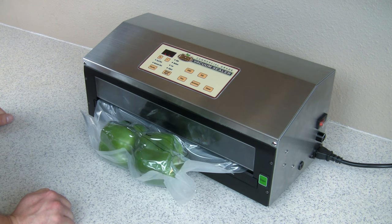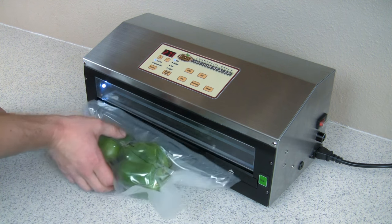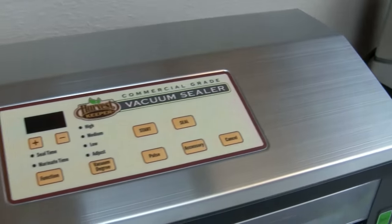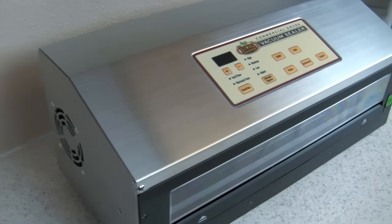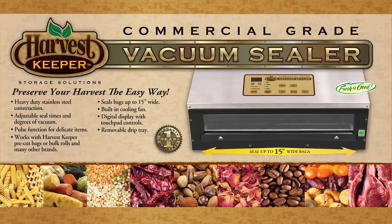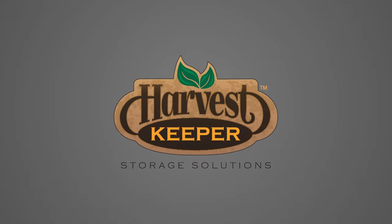Using the Harvest Keeper vacuum sealer is easy and fast. Better yet, you'll find that unlike other popular vacuum sealers, this one is truly a heavy-duty unit that's built to last. We appreciate you purchasing the Harvest Keeper vacuum sealer and invite you to watch our other videos on how to get the most from your Harvest Keeper vacuum sealer.